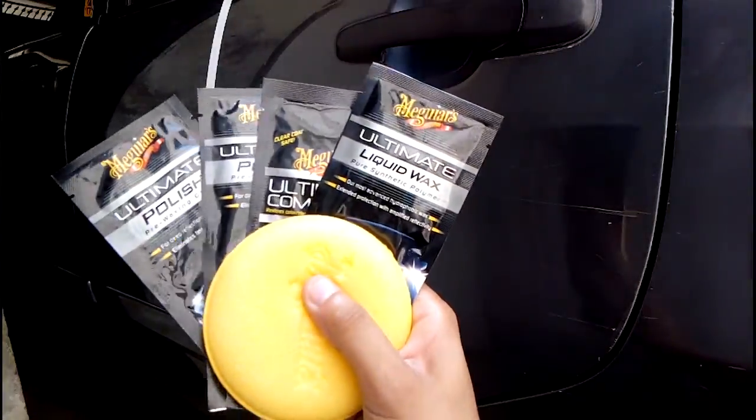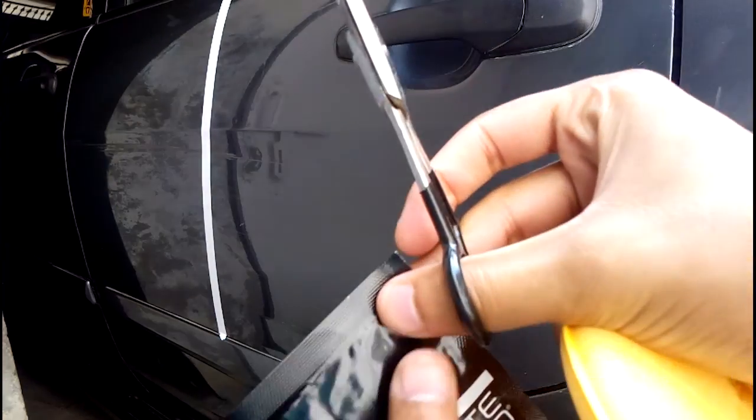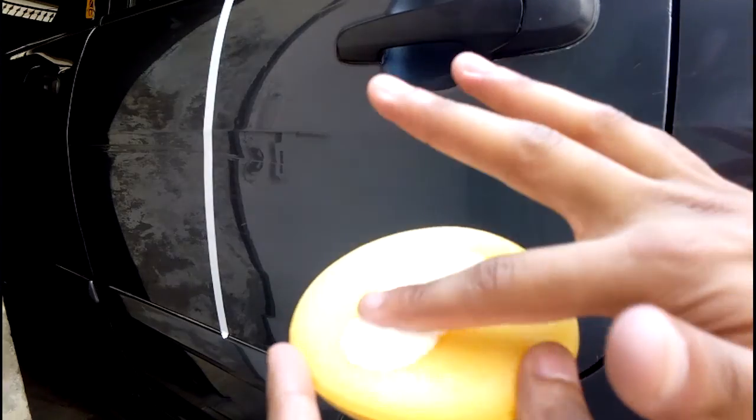We will use the products of Maguiars. It is compound, polish, wax, and an applicator pad. First of all, I will use Maguiars. Now you have to put this on the pad. I will install it on the back door, so the air will just cut down to the left corner.